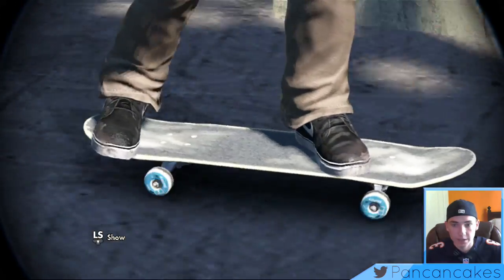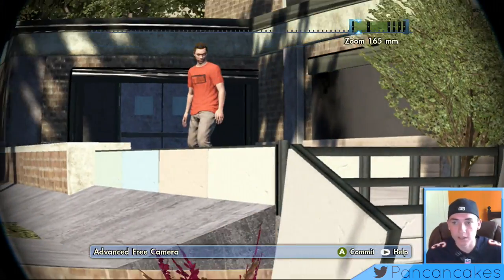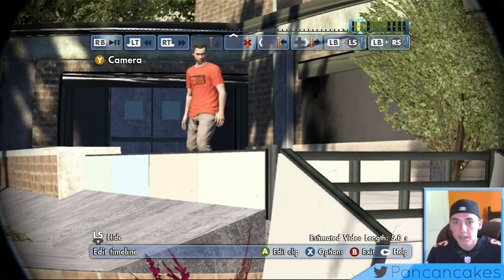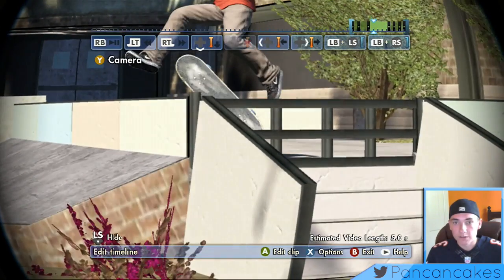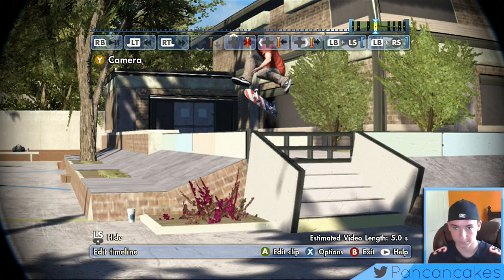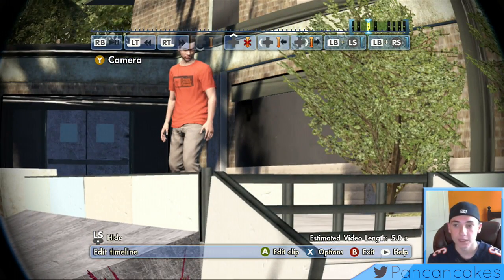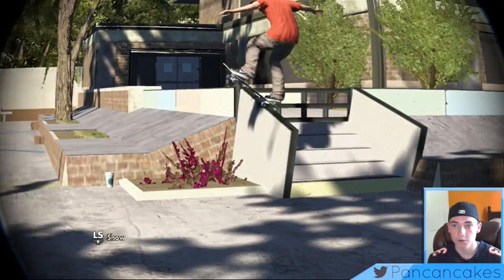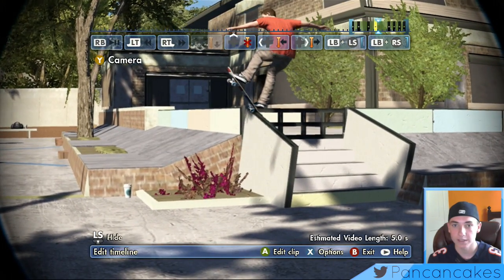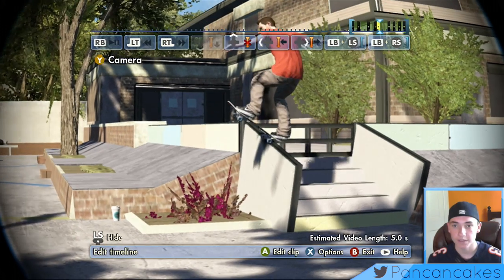Boom, does the trick and now we're zoomed in on his board. I'm placing a little bit down right here so then it looks nice and we're not zoomed out too abruptly. Next thing we're going to be doing is zooming back out, because the trick is kind of like — sorry about that. So we're zooming back out now, boom, does the trick and it looks kind of nice. We just need to make sure we're still in frame and the guy looks good.